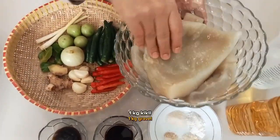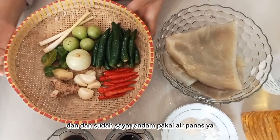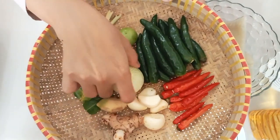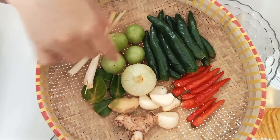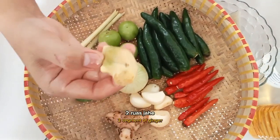Bahannya ada kikil — kikil ini sudah saya bersihkan dan sudah saya rendam pakai air panas. Lalu ada cabai hijau, cabai rawit merah, bawang putih, bawang bombay, tomat hijau, serai, daun jeruk, dan jahe.